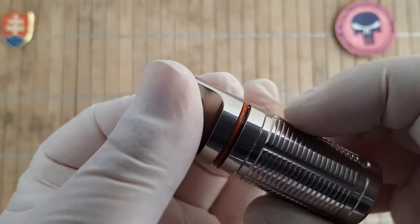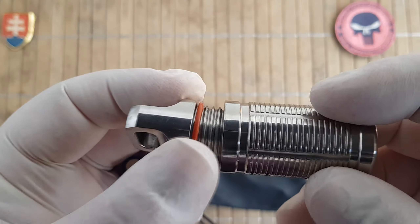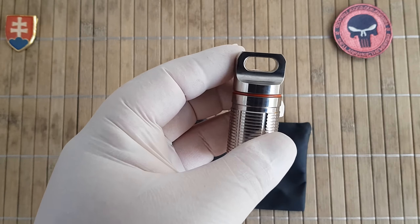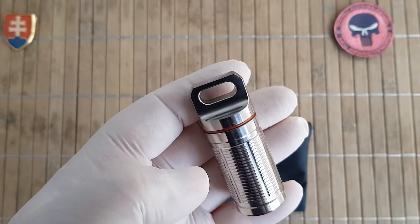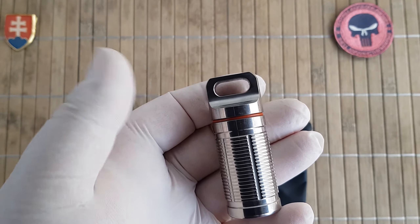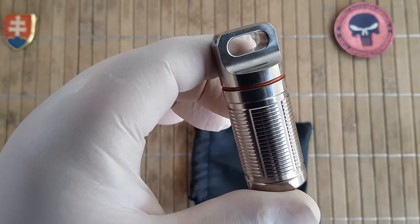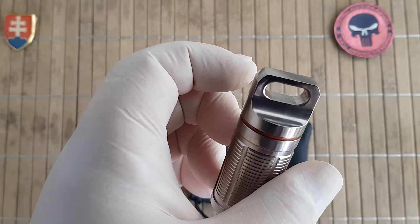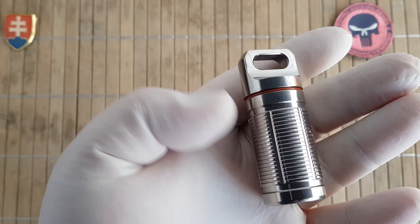You can store different kinds of items — maybe some medication, maybe some money or banknotes. You can also carry it on your keychain. Maybe you can put inside a USB drive, maybe a scalpel blade. Or you can make a survival kit with a fishing hook, fishing line, some matches, and these sorts of things. Everything that needs nice protection — you can really use your imagination.